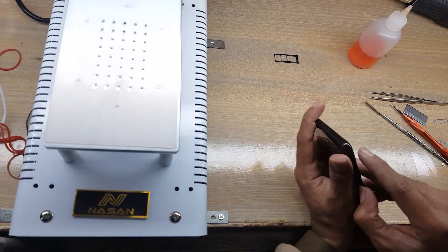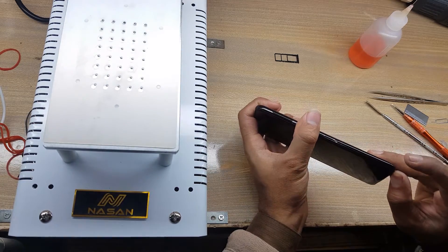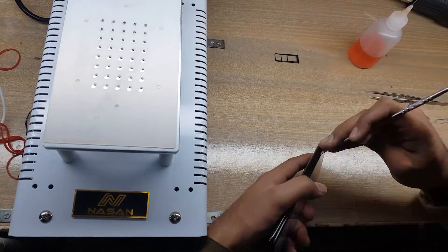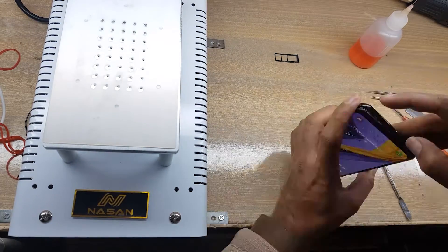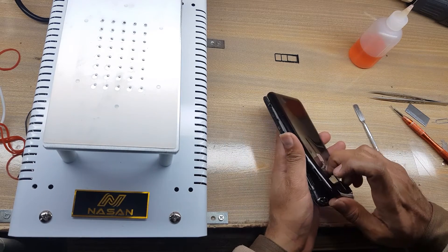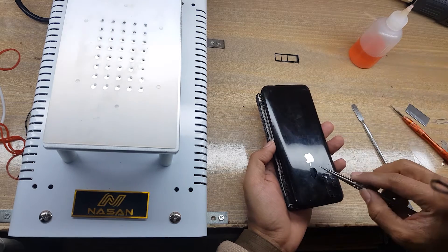Remove the back cover of the phone. Keep your finger on the fingerprint scanner and pull out the back, or remove the tape from around the fingerprint scanner.